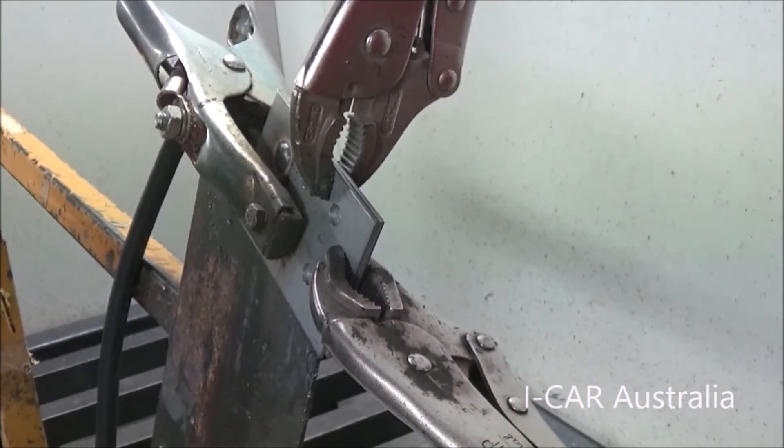Tip: when you're doing plug welds, always have the metal clamped tight together so no molten metal throwout will spread between the plates. This will cause your weld to fail.